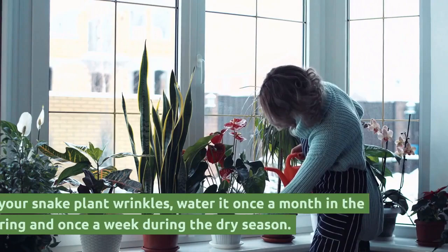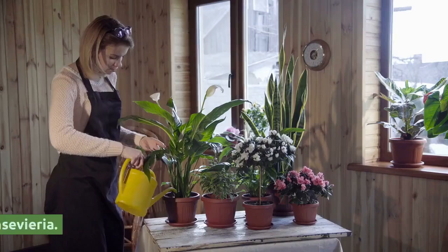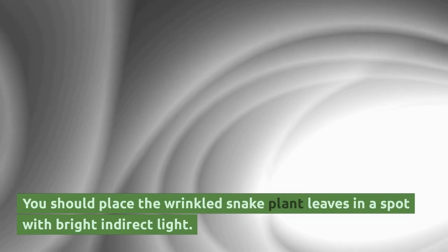If your snake plant wrinkles, water it once a month in the spring and once a week during the dry season. Use a good drainage medium for planting sansevieria. When the plant is growing rapidly, you should only fertilize it once every two or three months. You should place the wrinkled snake plant in a spot with bright indirect light, and filtered water should be used to water the plant.